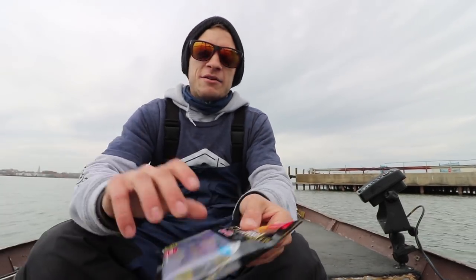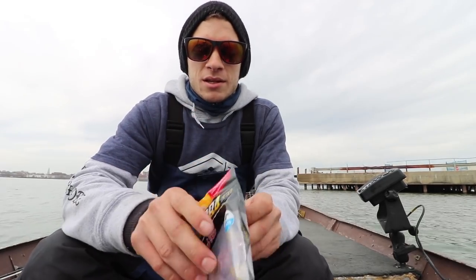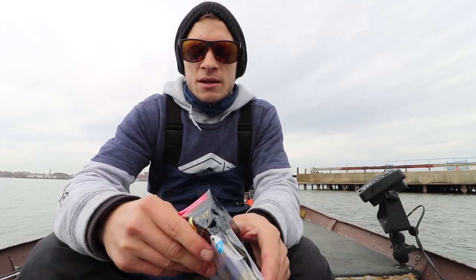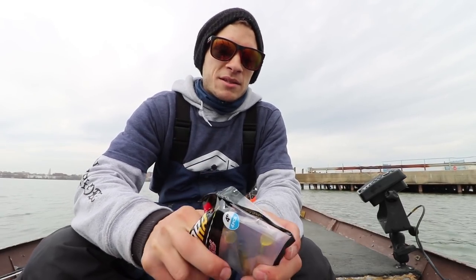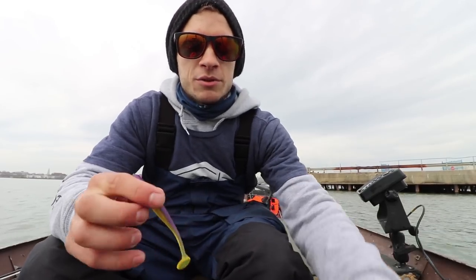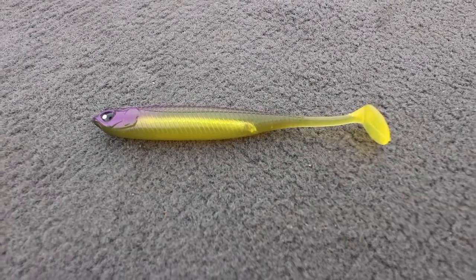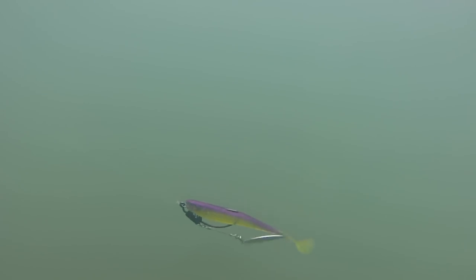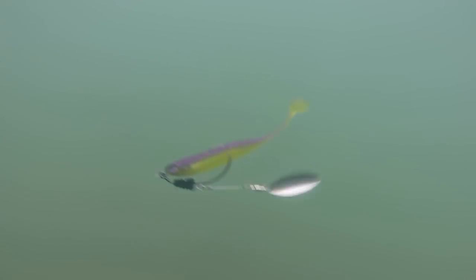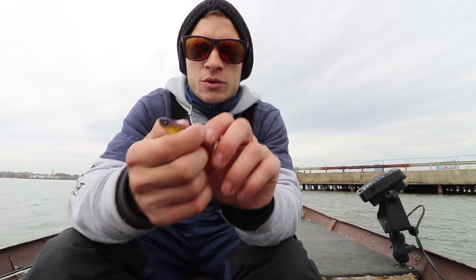Next up we have the Makora, also by Lucky John. This is still on the finesse side of swim baits — about the same size as that grub, just a hair longer, but this thing looks phenomenal coming through the water. It mimics bait fish so well. It has a nice thin body leading down to a thin tail with a really sharp tip, giving it a nice tight little wobble, and the body itself has a slight wobble to it as well.